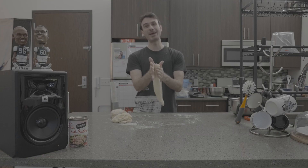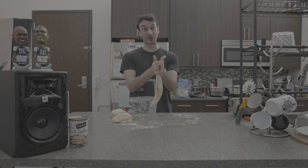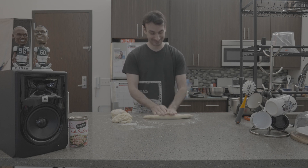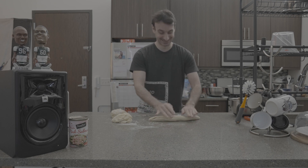It's important to remember to grease up your hands before handling your dough. — This is what you married. — I did. Thank you, Dan.